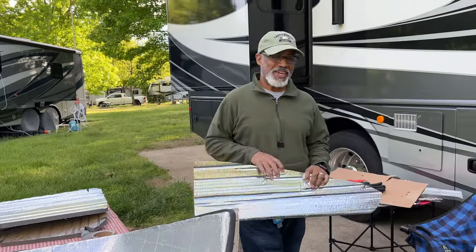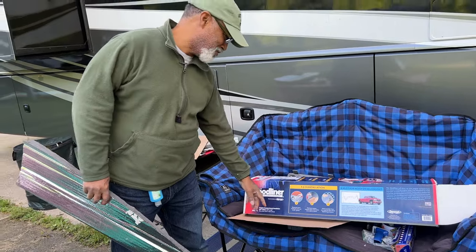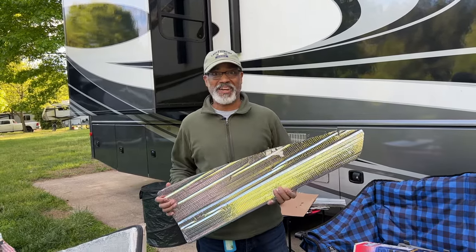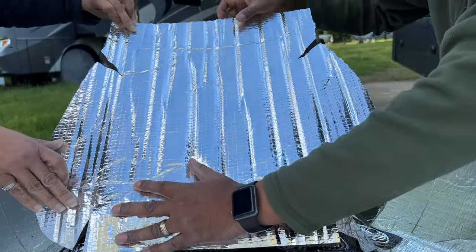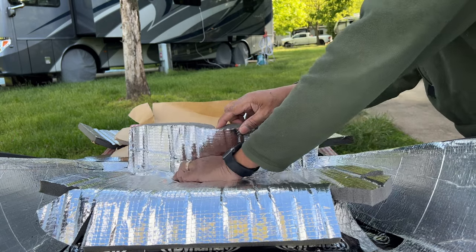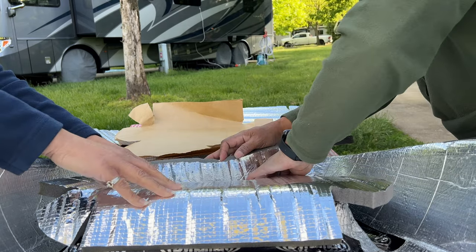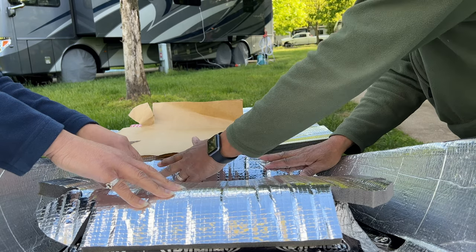Step one — measuring — is finished. Now we go on to step two: removing the paper release liner and sticking one side in place at a time, because once this is stuck in there it's not coming out. I'll get it down in here before it sticks to the back end. That's perfect — it fits perfectly.